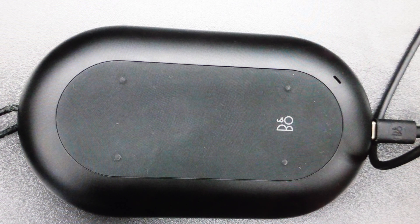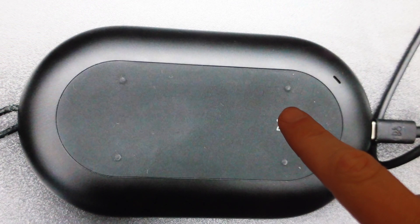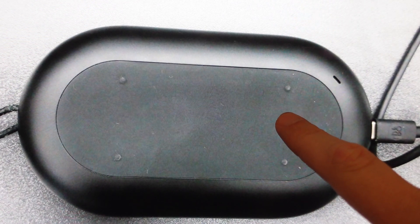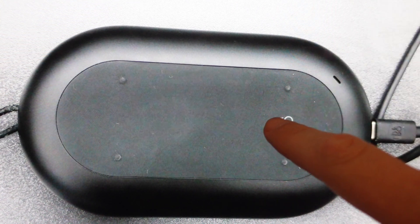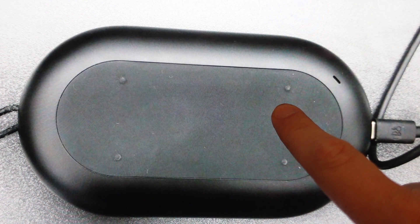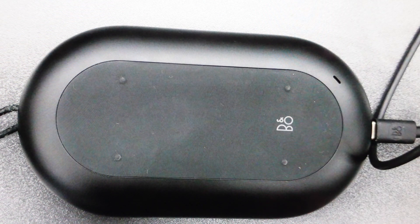All we need to do is come in here and on the bottom, press and hold this button for 12 seconds. We're just going to keep an eye on the indicator light on the other side of the speaker, and when that indicator turns from red to white, we can let go.